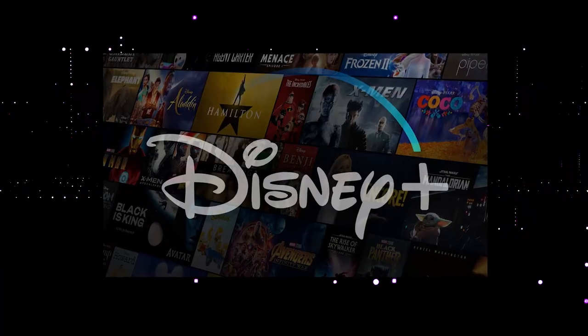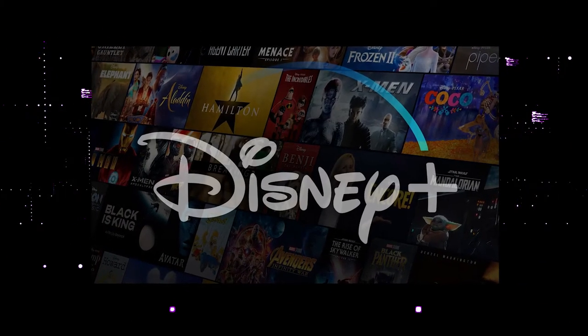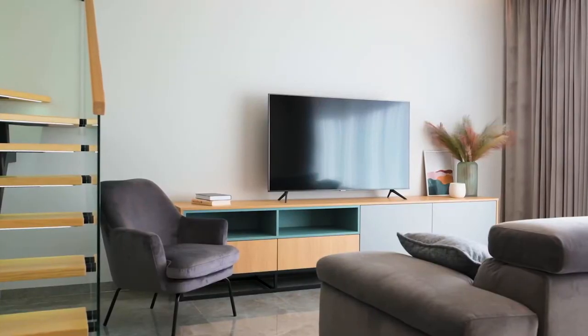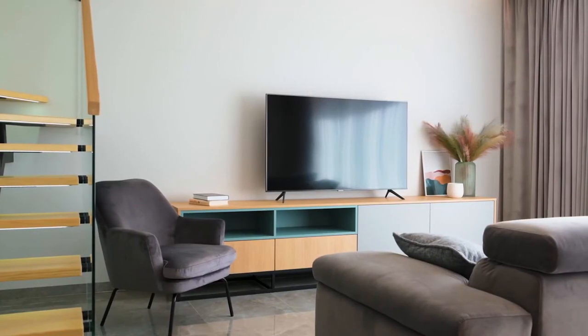It can be really frustrating if you want to watch some of the great content that is on Disney Plus and you find that your TV is unable to download it. If your TV is an older model of Smart TV, then it could prevent you from downloading this app.